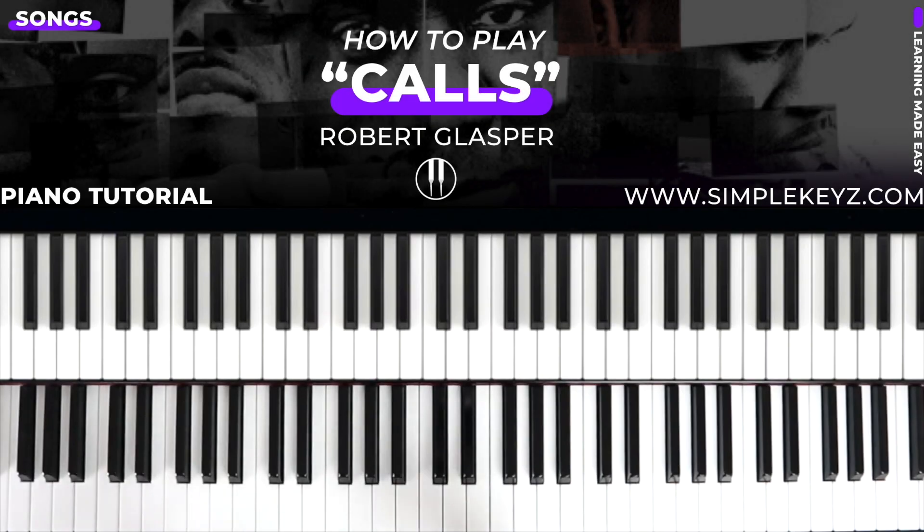Hey guys, what's up? This is Yahashua with Simple Keys. Welcome back to another video. In this lesson, we're going to learn how to play Calls by Robert Glasper and Jill Scott.